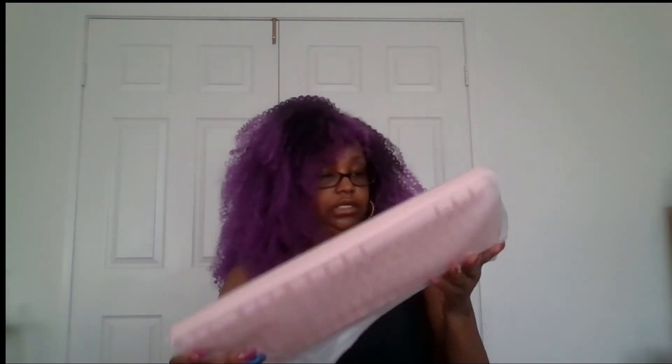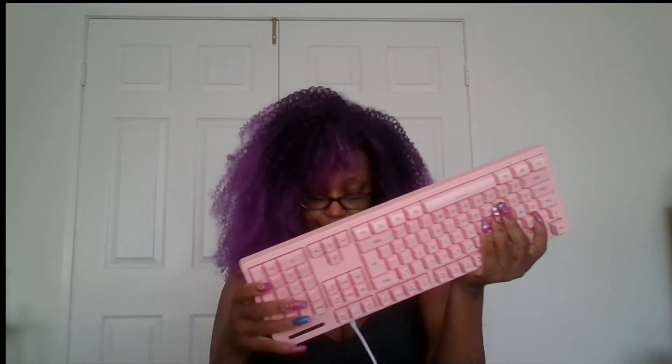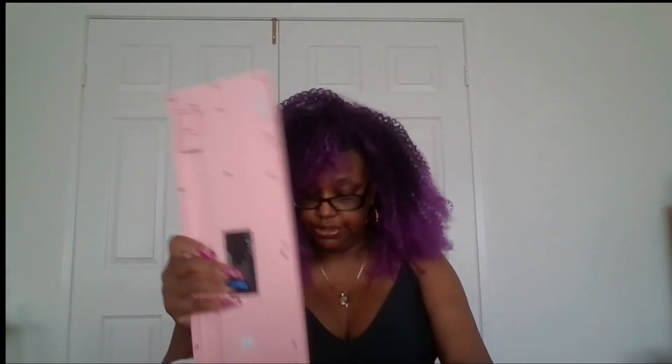The keyboard is pink — she is going to be so in love. And the mouse — check it out, that is nice. These kids, I tell you the truth, I had all this stuff when I was young — a raggedy typewriter. Yeah, I'm that old. This is nice. It's LED so it lights up different colors.